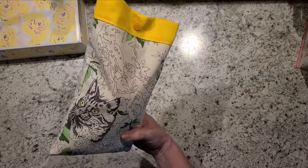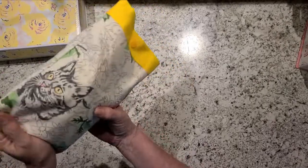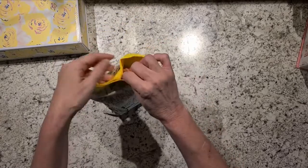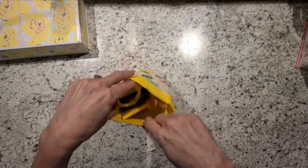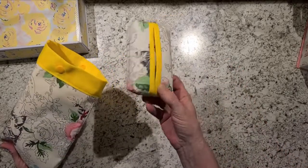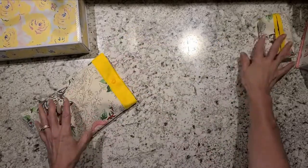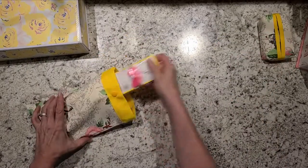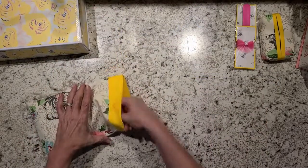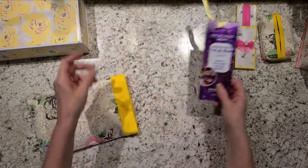I sewed her this little pouch, which my husband thought was a pillowcase — and it does kind of look like one, but it's not. It's just a small bag I sewed with a snap, and inside it's got goodies. I also made her travel tissues — I have a tutorial for that on my channel — and a nail file with a little nail file holder, and one of those little peel-off masks with a little ribbon on it.